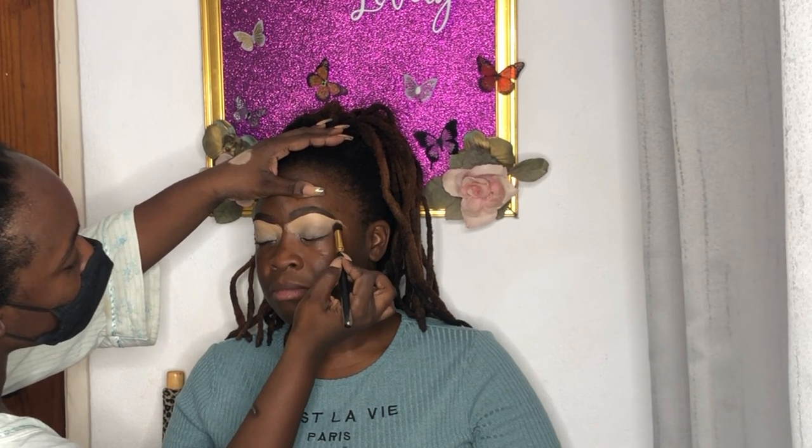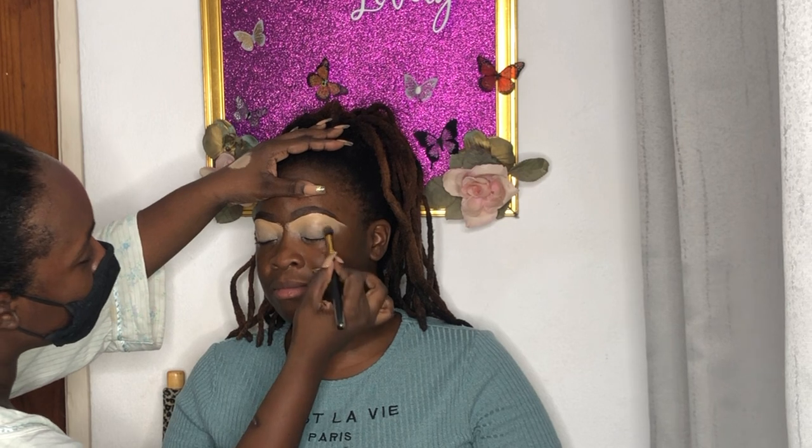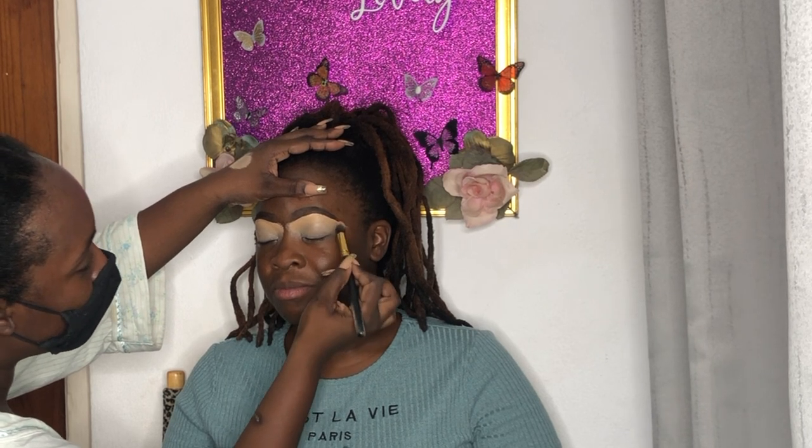Now I'm priming the eyes with a base. I'm actually using a Dermablend foundation sample — it's like a little pot, similar to NYX pot primers or the MAC Painterly. It gives that kind of look, helps with the longevity of the eyeshadow, and gives the shadows something to stick on.